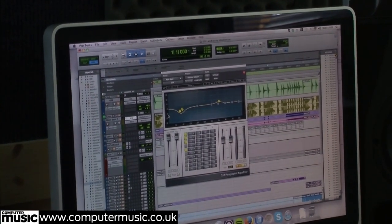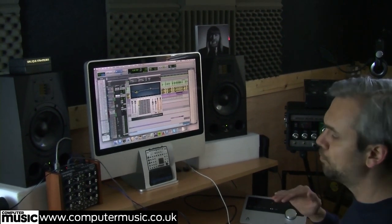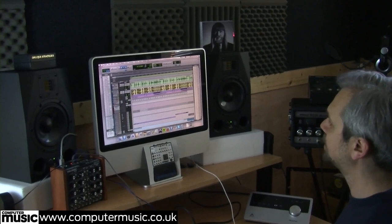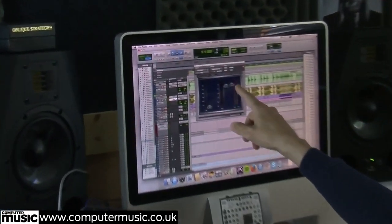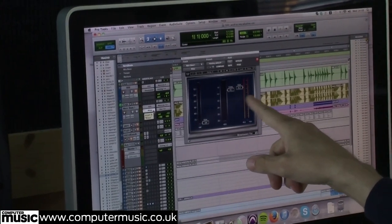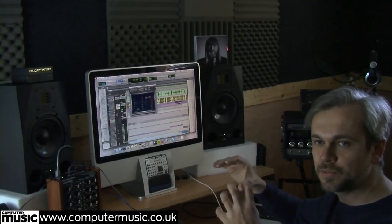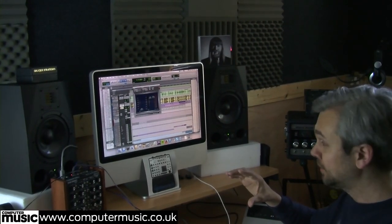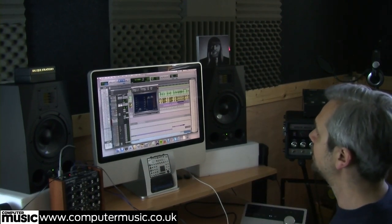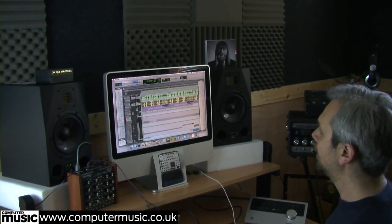I've scooped out a bit of the bottom end because it's quite boomy. And then I've added the Renaissance Box plugin, which is really simple — it's meant to be for vocals but I really like it for quickly squashing stuff. It just seems to do it really nicely. Although I might not use it if I was doing the mix myself, it's just really good for getting your sound right when you're working and editing.